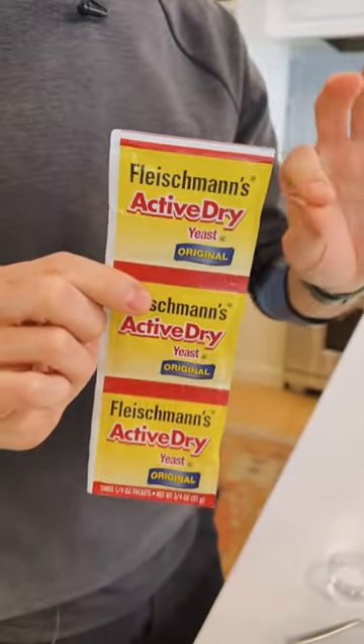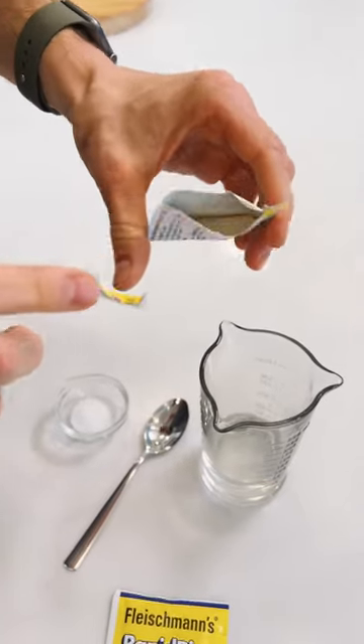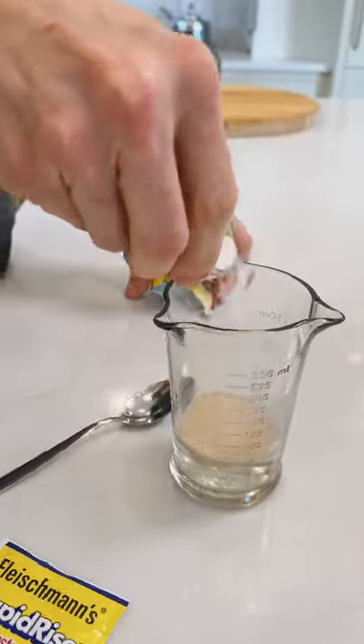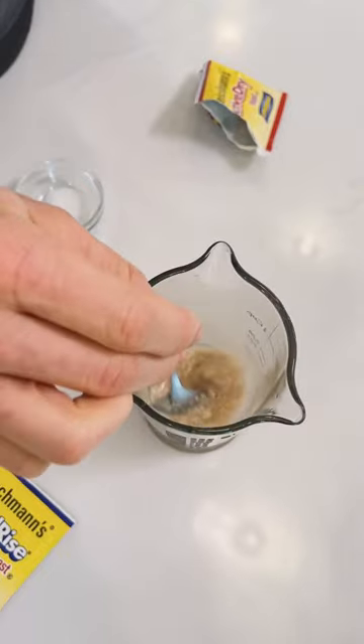Active dry is the traditional type of yeast, and to use this you want to proof it in water first. Pour active dry yeast in some warm water, about 100-110 degrees, add a pinch of sugar just to help it get going, and then stir it up and let it go until it is foamy and activated.